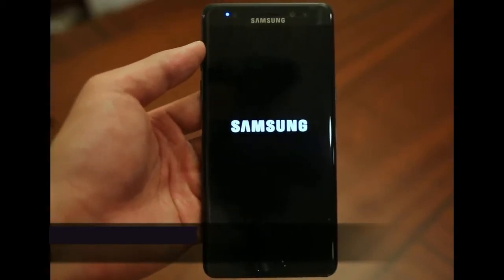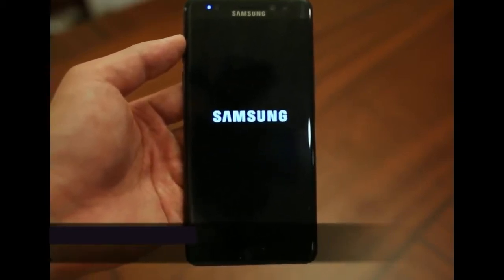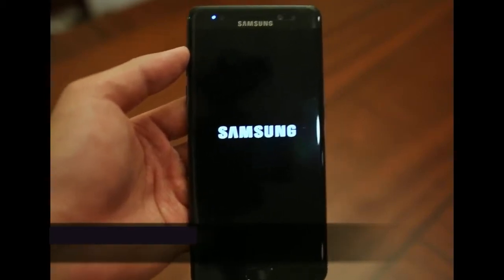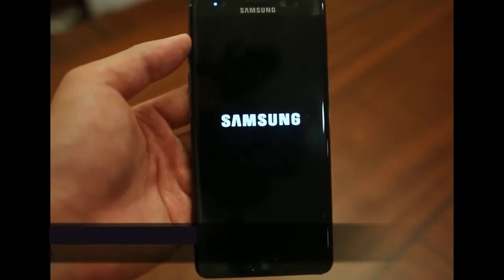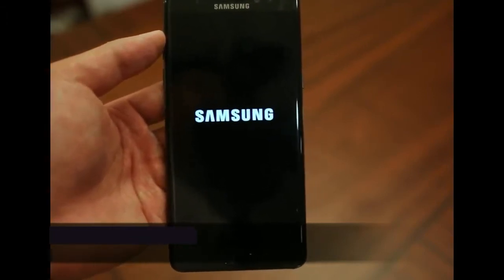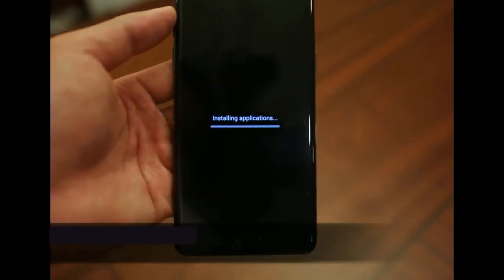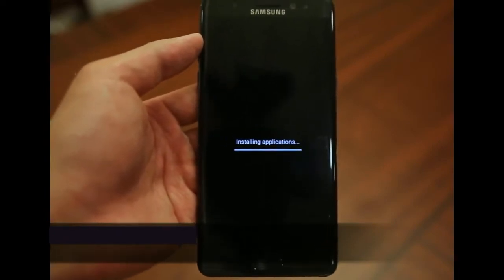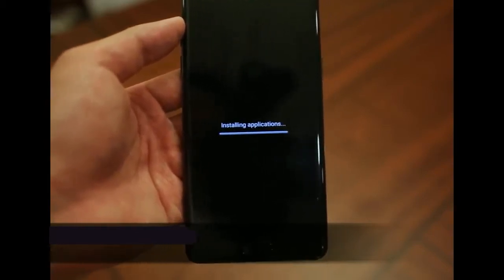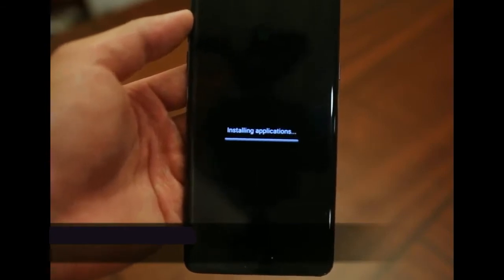There will be a lot of loading. The important thing to remember is that this process will remove all security features set up on your device — including the PIN, the swipe, and any other security features you may have forgotten. Regardless of how many solutions you've attempted, this step will clear them. The next thing we should see is 'Installing applications,' which can take a little bit of time.